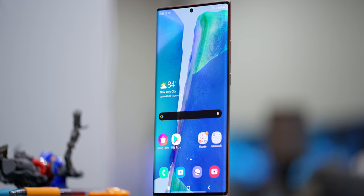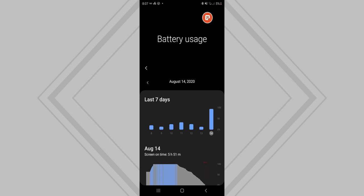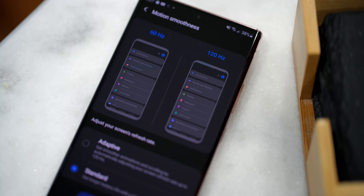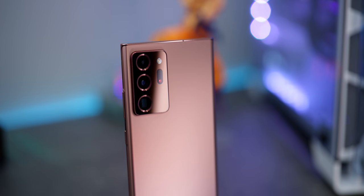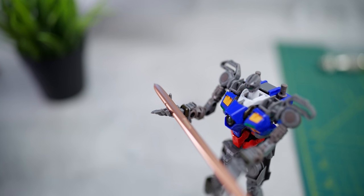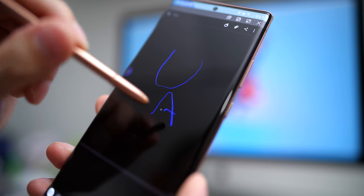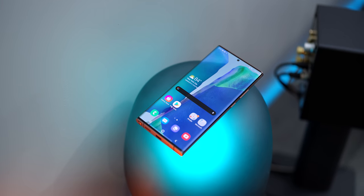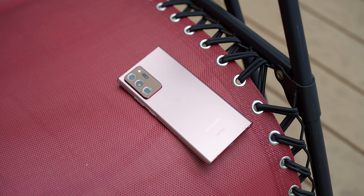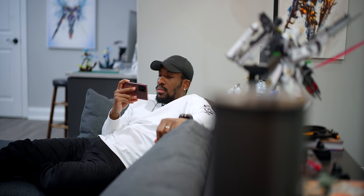Today we went over everything that makes the Note the Note — from the S Pen to performance. Battery life is solid too; I ended up getting about six hours on a heavy day running at 1080p at 120Hz, which is pretty standard for me. Do I recommend this phone? If you pick it up you'll enjoy the experience, but you're really paying for the Note name and the S Pen. If you don't see yourself using the pen much, something in the regular Note 20 line might be more up your alley. Thirteen hundred dollars is a hefty price — make sure it's worth it given all the cheaper alternatives out there. Until the next video, this is your average consumer, peace.